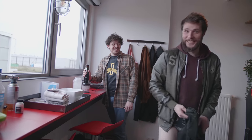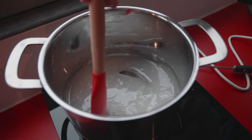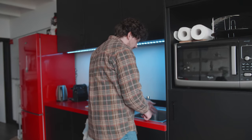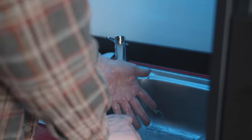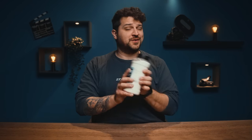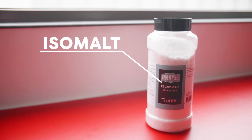Science! After some extra research, we found this special kind of sugar called isomalt. It has a much lower melting point than regular sugar, making it much easier to create sugar glass with.